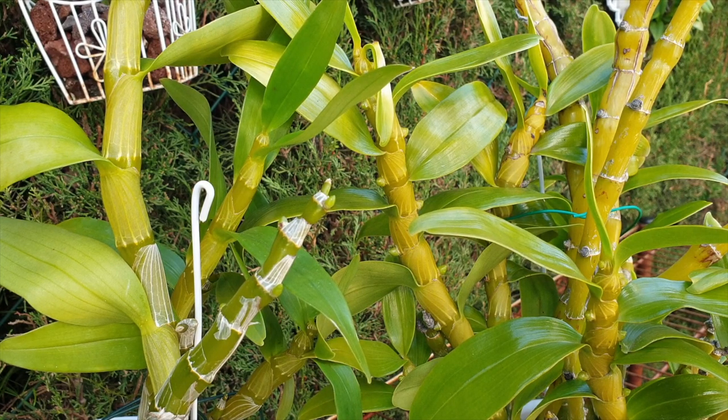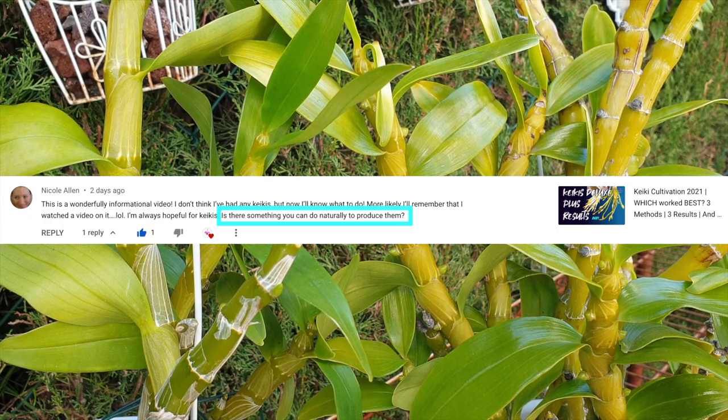There are enough reserves in the canes that dendrobium nobilees have to bloom out. These are the start of spikes and subsequent blooms. Now, this brings me to a question from Nicole Allen, which I would like to address in this video, and that is how to force an orchid to get keikis.